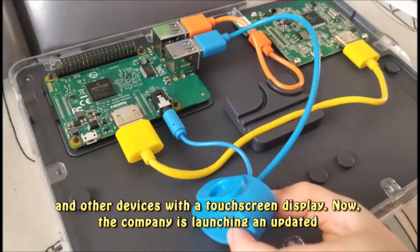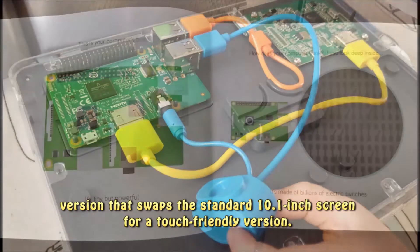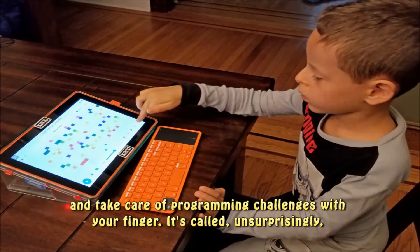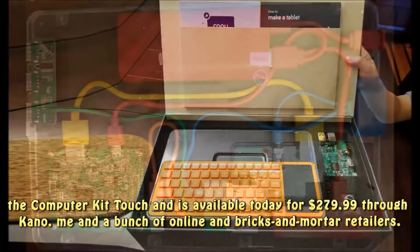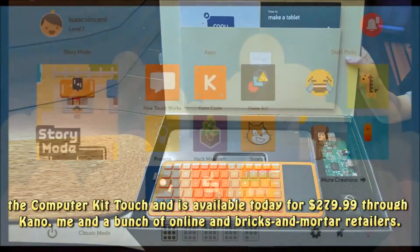Now the company is launching an updated version that swaps the standard 10.1 inch screen for a touch-friendly version. That means you can swipe around the company's custom operating system and take care of programming challenges with your finger. It's called, unsurprisingly, the Computer Kit Touch, and is available today for $279.99 through Kano and a number of online and bricks and mortar retailers.